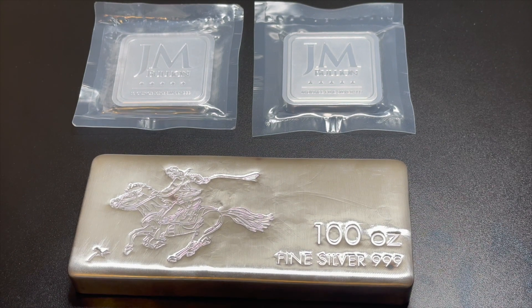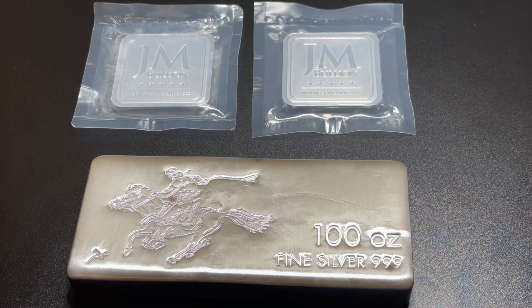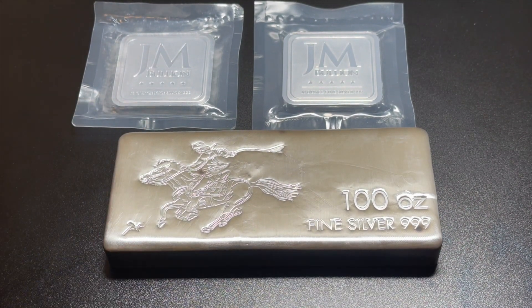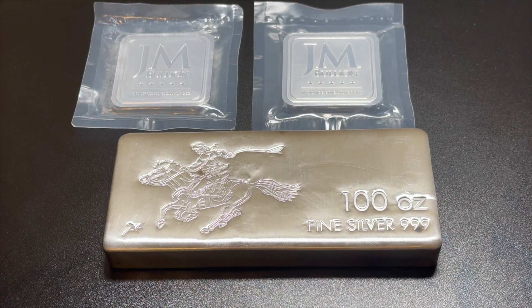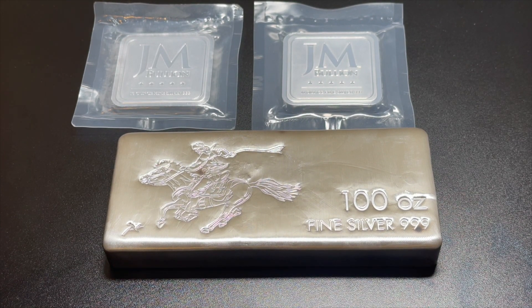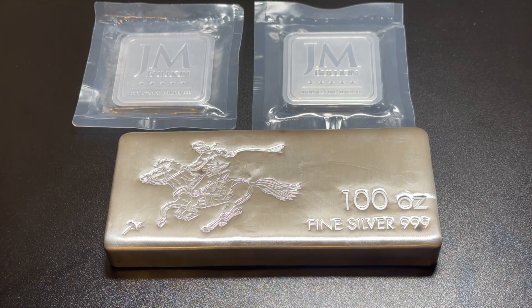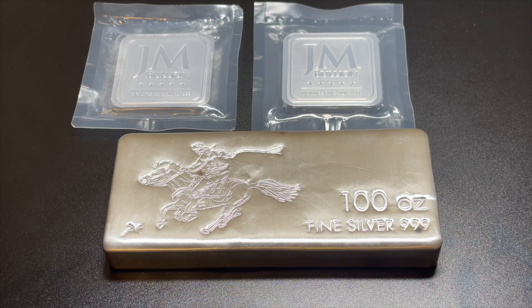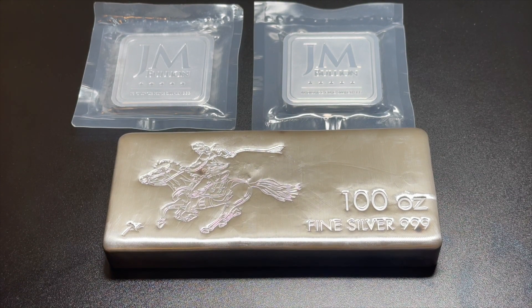Here we go — my first hundred ounce bar: the Pony Express Silvertown bar. I've been seeing it everywhere, it's been on sale. If you've been on any silver website you've probably seen it as well. It's been on the deals for the Silvertown, so I said, let me buy it and see how I like it.